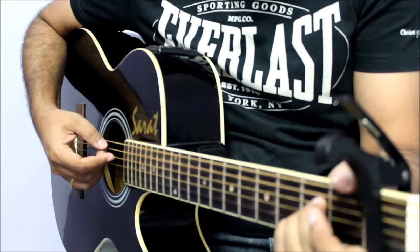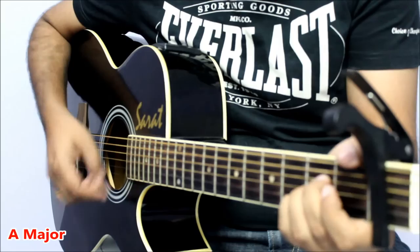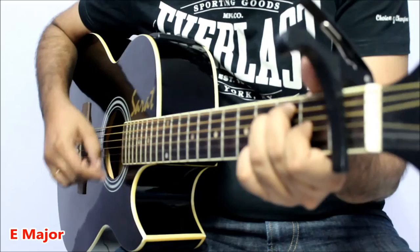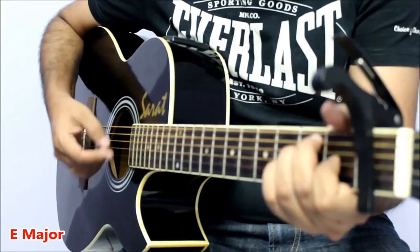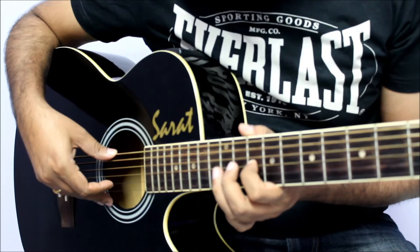And when it comes to the Charanam, it goes something like this. [Guitar demonstration of the Charanam chord progression follows.]